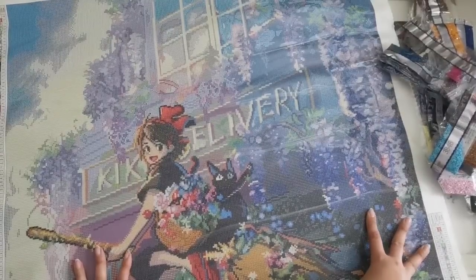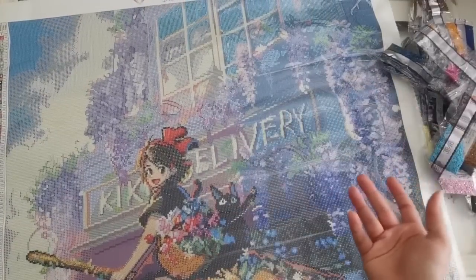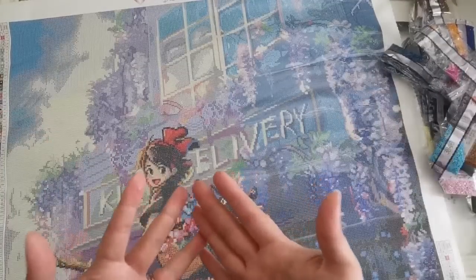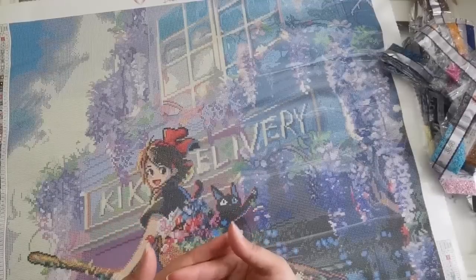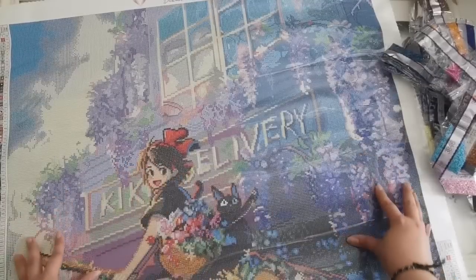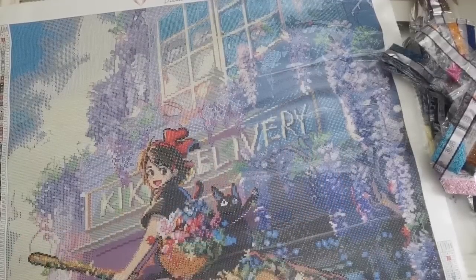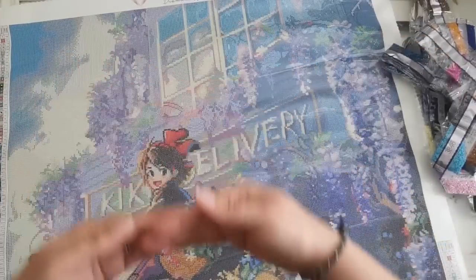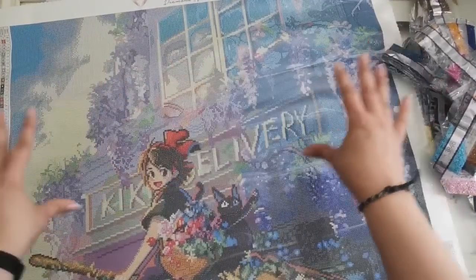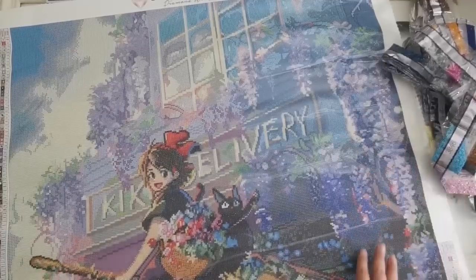If you have any vision problems, I would highly recommend getting the release papers available on their website — you can find them other places too. If you're buying a painting that has a lot of confetti, using release papers and making smaller sections will help you feel like you're achieving things quicker and might keep the motivation going. Sometimes if you have the whole canvas visible you might feel overwhelmed. I just put down one strip at a time, pull back the plastic, lay it down, and that way the rest of the painting is still covered.